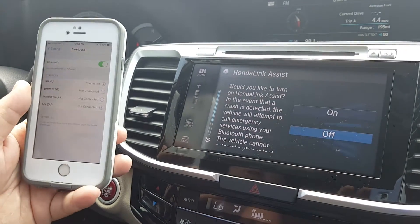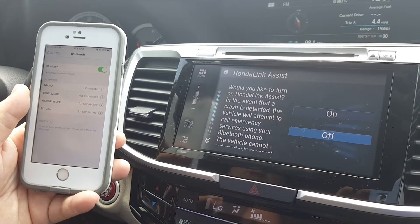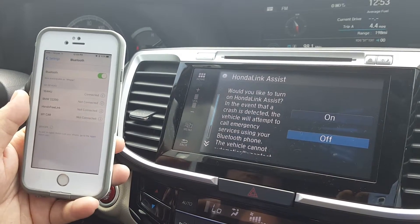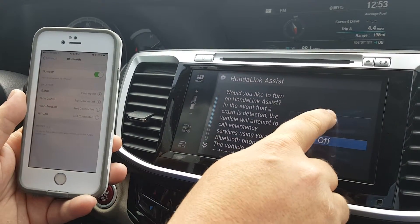Now it's going to ask you if you want to turn on Honda Link Assist. What that does is in the case of an accident it's going to automatically contact emergency services for you. It's a very good safety feature, so you're going to want to turn that on.